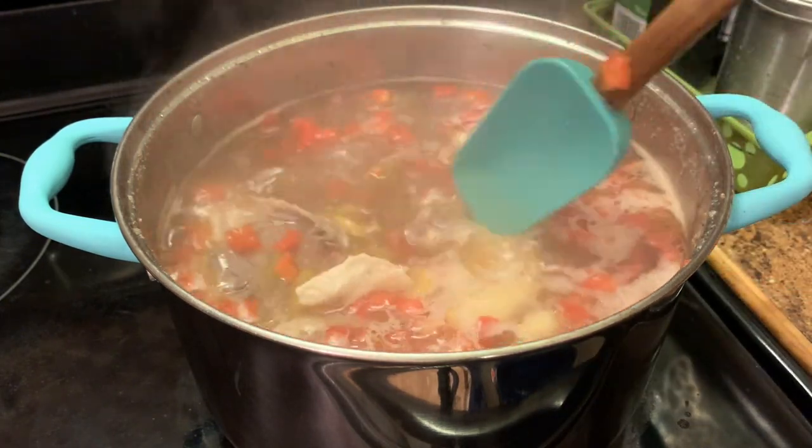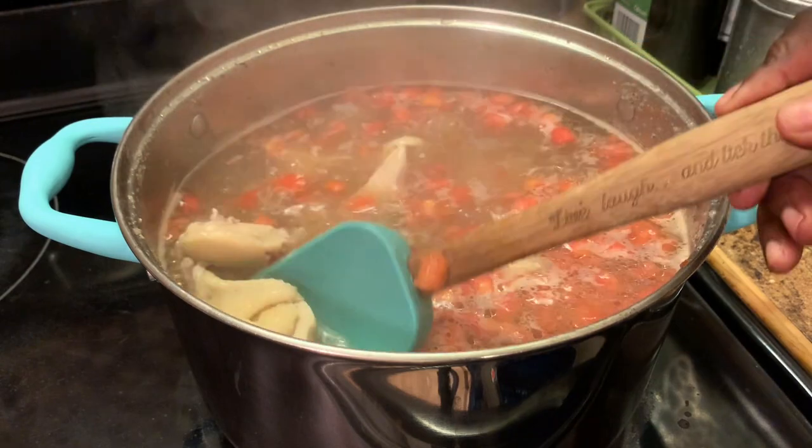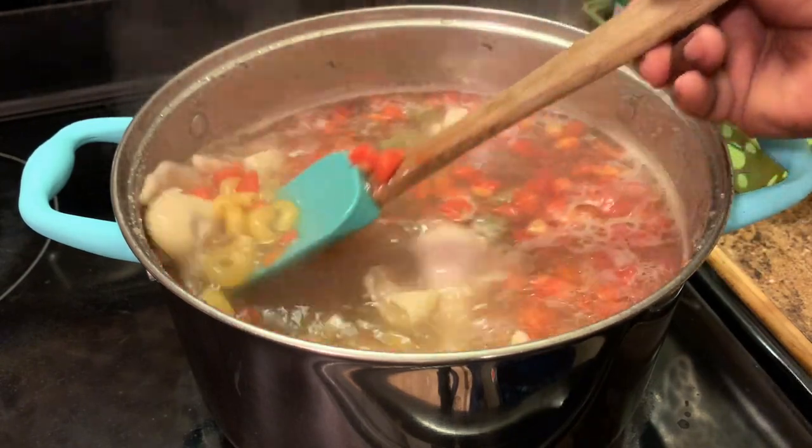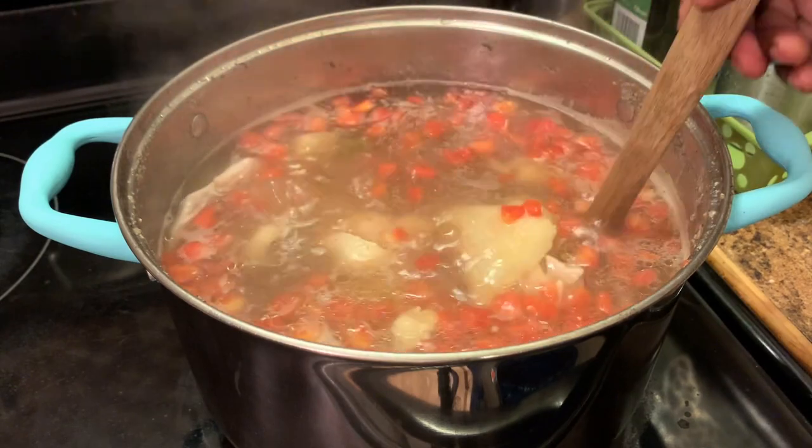As you can see it has started boiling, so we're gonna let this boil at a rapid simmer so that our pasta can get done.